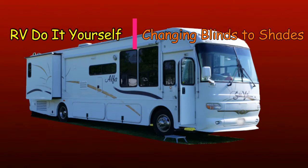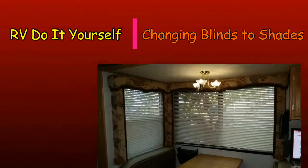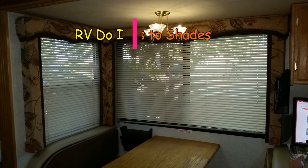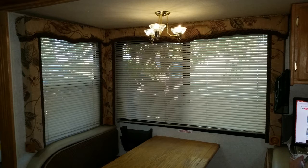Bill, the coach is getting hot. Part of the problem is the metal blinds get hot from the sun and then they just heat the inside of the coach. Can we change them to something that won't get hot?